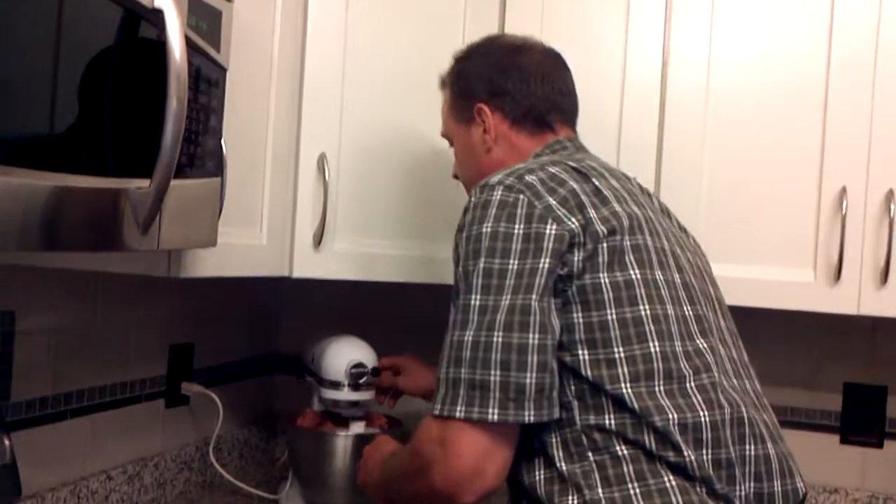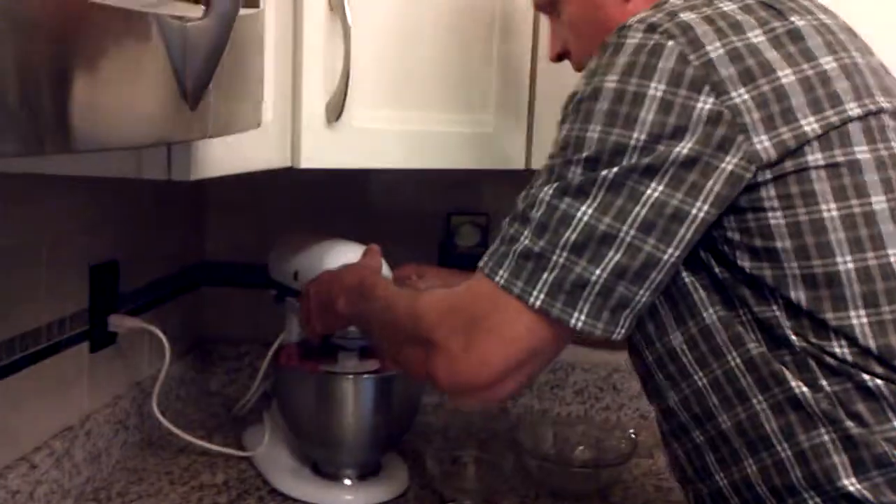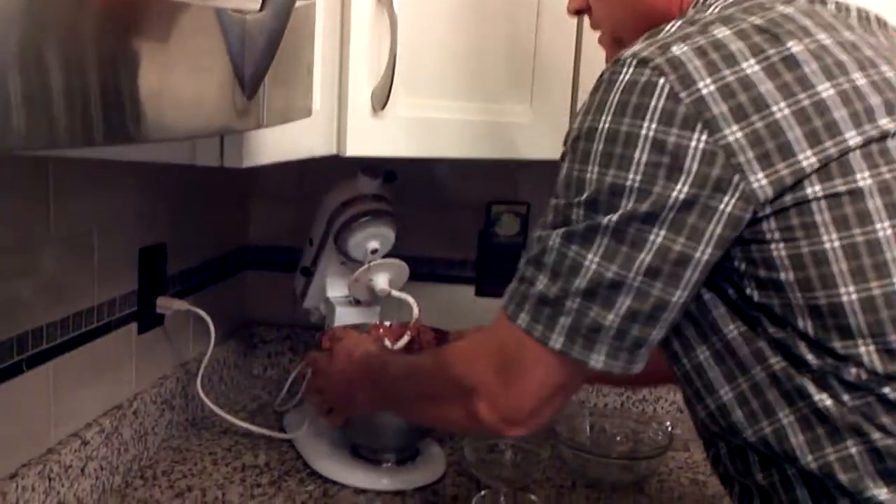We've let these things mix long enough — about four or five minutes. I'll help them out with the spatula a little bit to make sure everything goes to the middle. So we're going to turn this off, unlock it, and take this out of here.